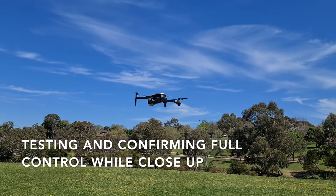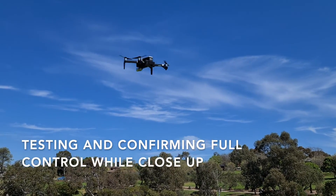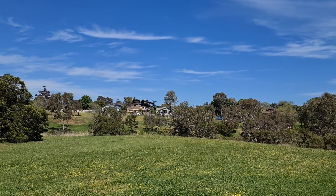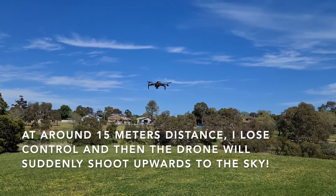I've got full control. Lift — up, down, and forwards, backwards, right, and left. Okay, I've got full control, but it seems like I go further away.